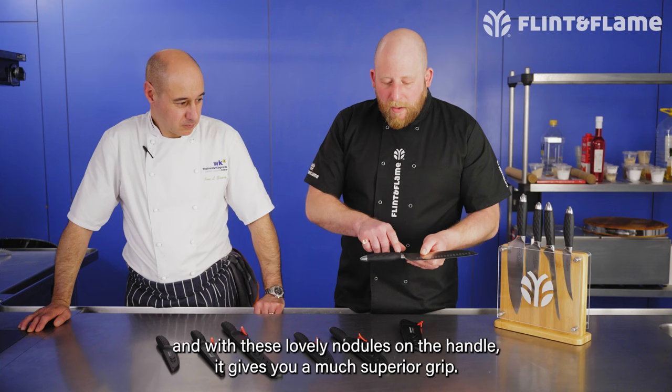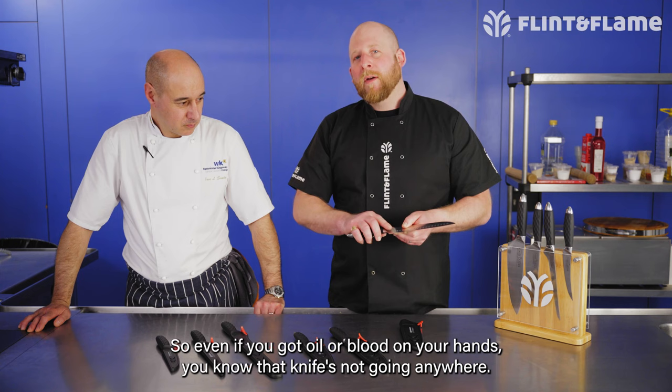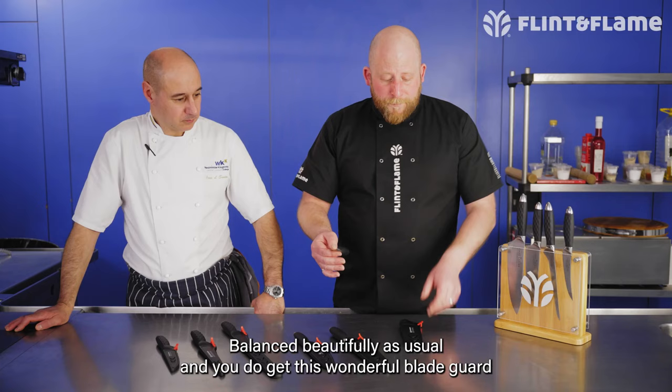The handles are probably the most noticeable difference. What you have here is a high-impact silicone wrap around the handle, and with these lovely nodules on the handle it gives you a much superior grip — so even if you've got oil or blood on your hands, you know that knife's not going anywhere.